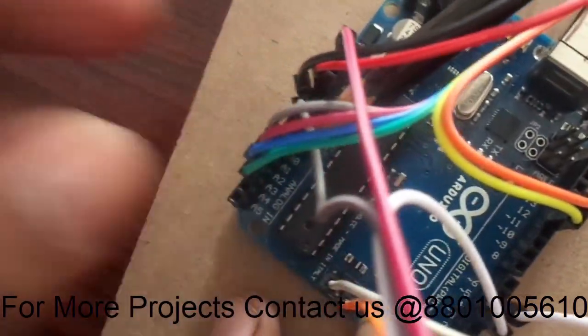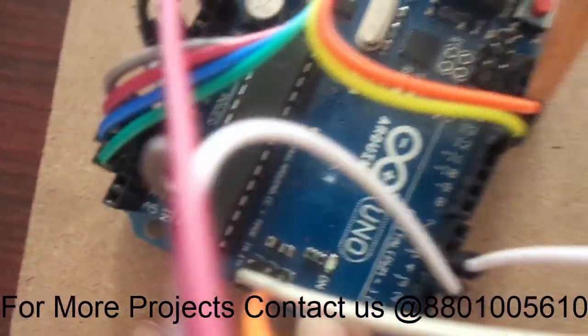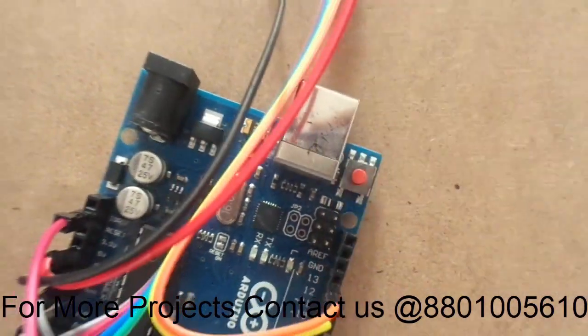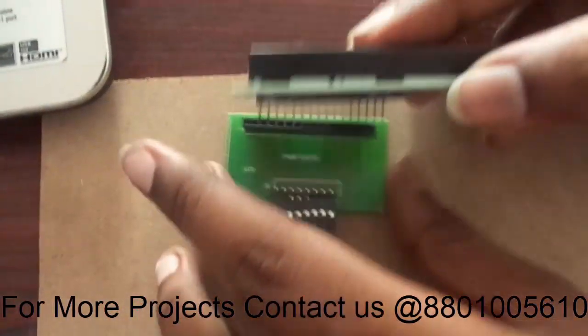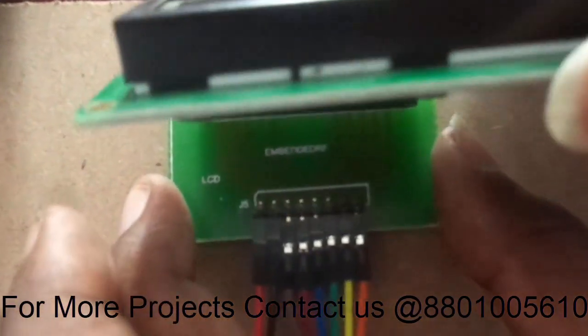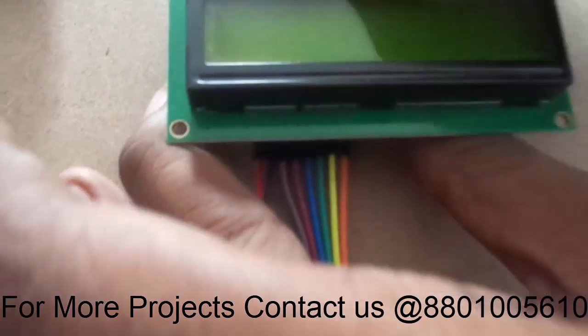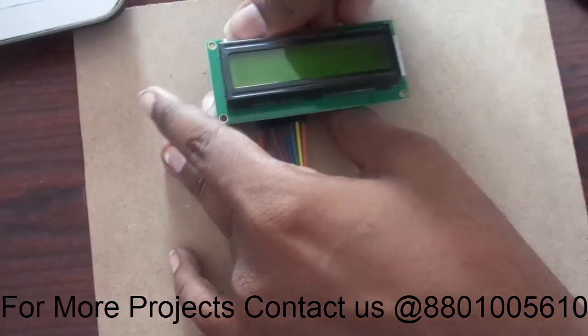The last two pins are connected to the 13th and 12th pins of the Arduino. This is how the circuit connection is done. You can see how I am placing the LCD module — one to one I have placed it and just pressed it properly.